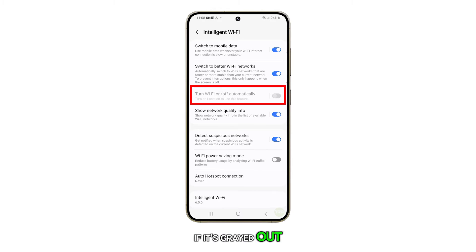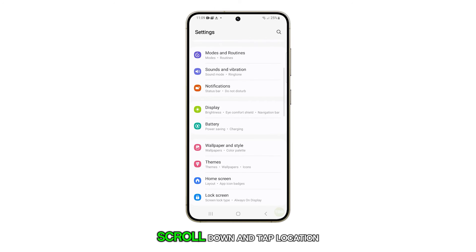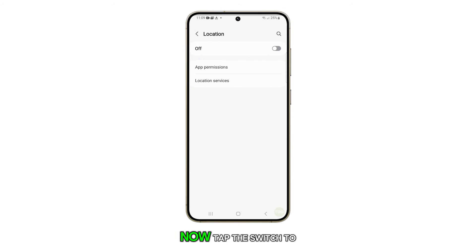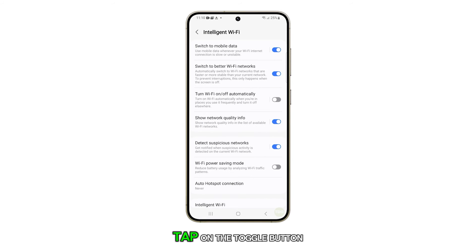If it's grayed out, then you need to enable the Location feature first. To do that, go back to the main Settings screen. Scroll down and tap Location. Now tap the switch to enable it. Then, go back to the Intelligent Wi-Fi screen. Tap on the toggle button next to turn Wi-Fi on or off automatically to switch it on.